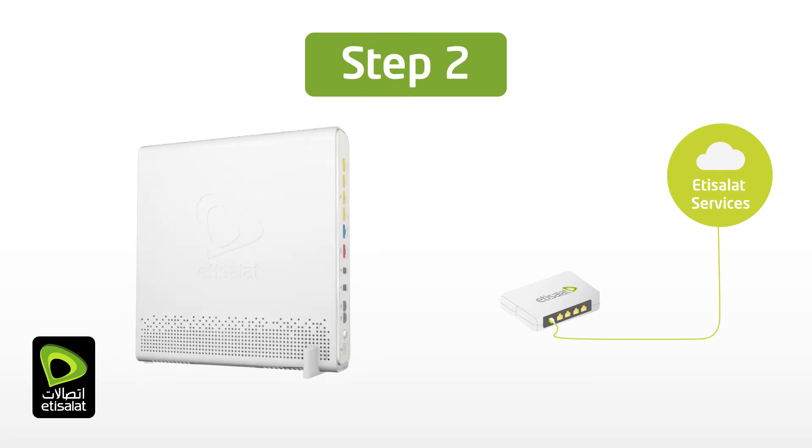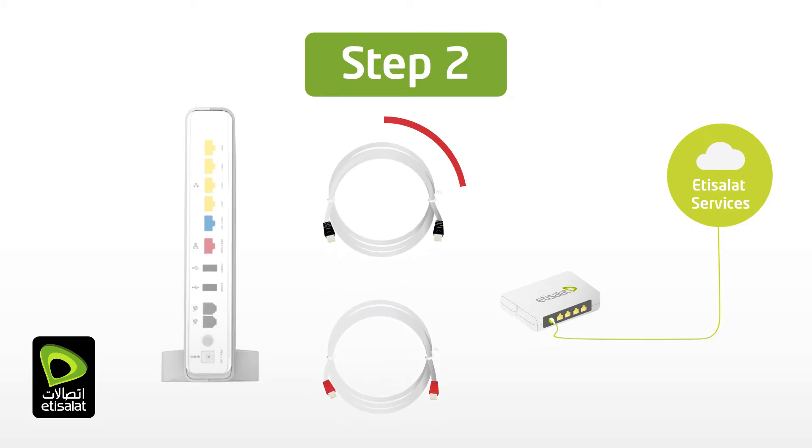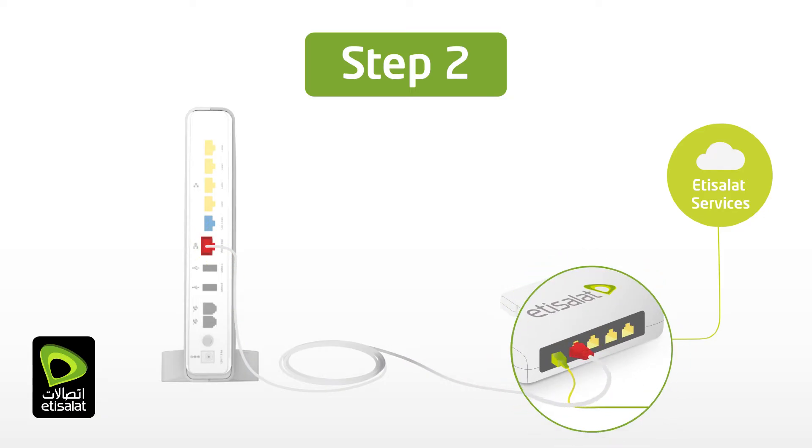Take the ethernet cable with red boots that were supplied in the gift box. Do not use any other ethernet cable than the one supplied, as it may have been damaged or folded. Connect the supplied ethernet cable with the red boots from the red WAN port of eLifeConnect to the specified LAN port on the ONT.